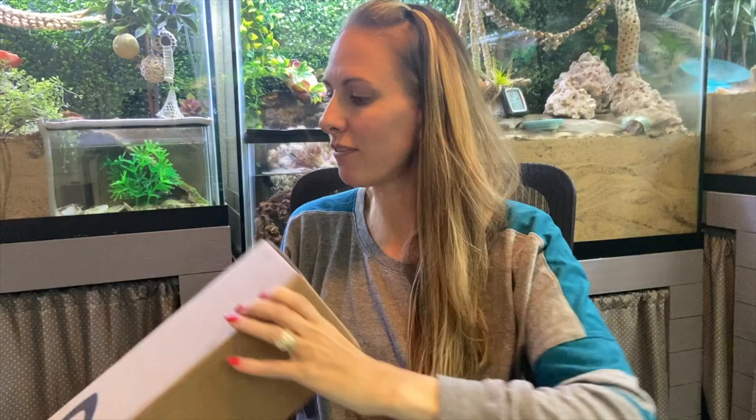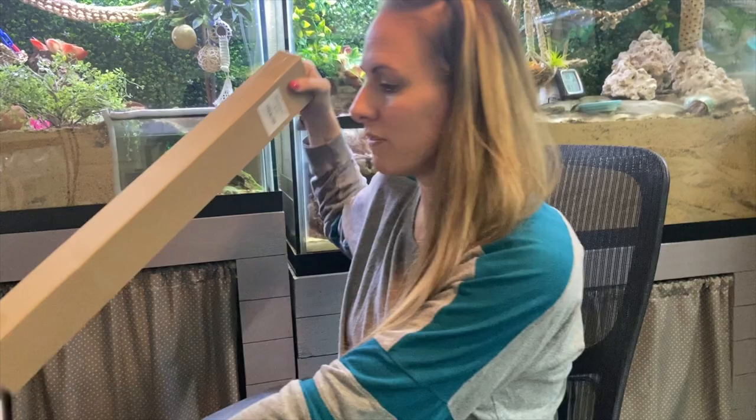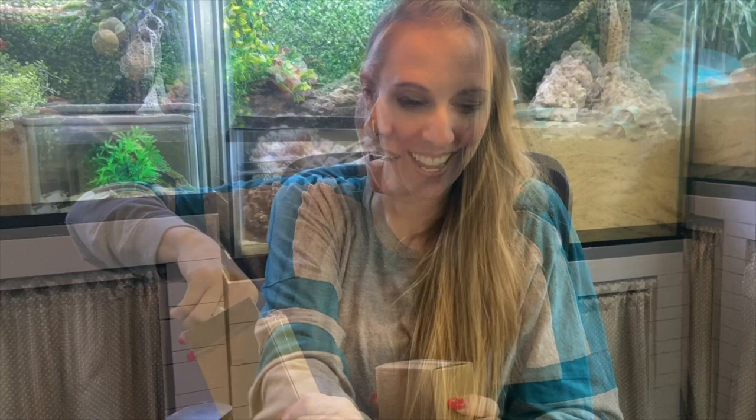Our new light finally came in. Still no brine shrimp eggs in the mail though — good thing we went to Austin to get some because they're still not here. We have a grow light we've been using and it's working fine. We did have one hiccup where it was evaporating the water too fast on one side, but the grow light is actually working really well and we think it may be helping the nanochloropsis to cultivate.